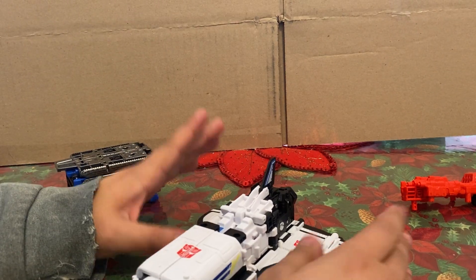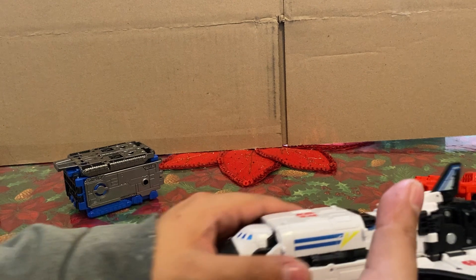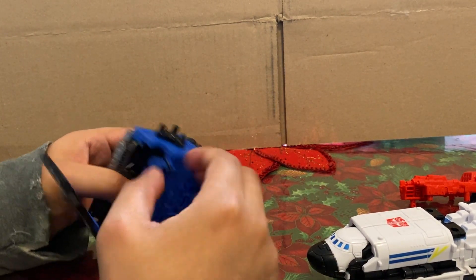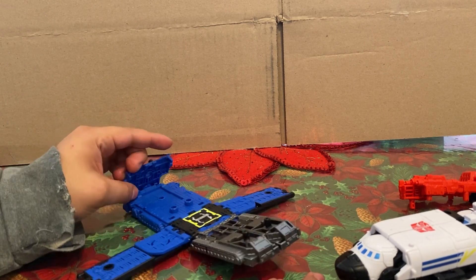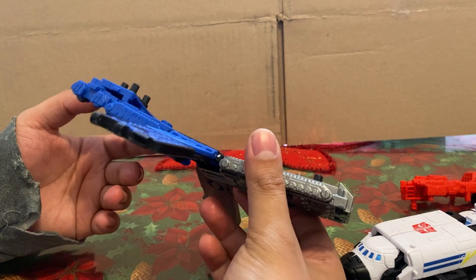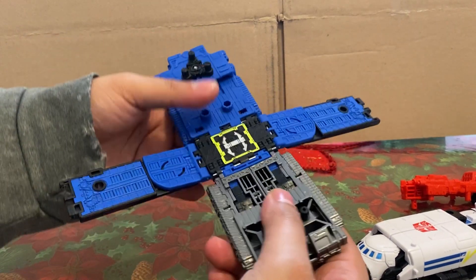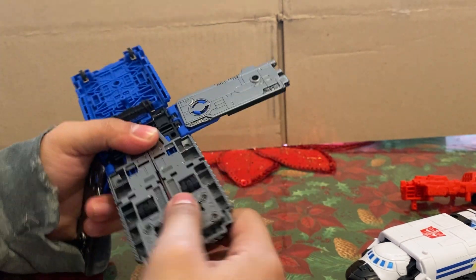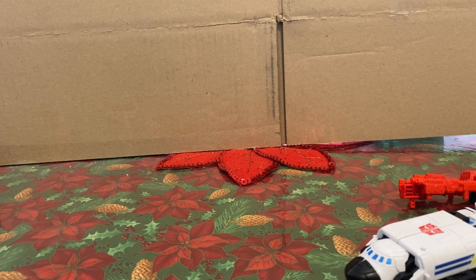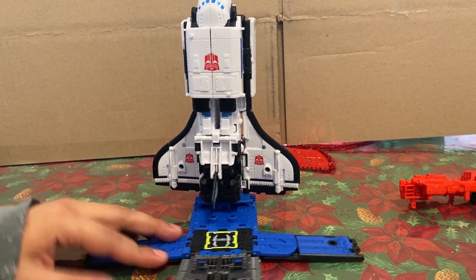And you got shuttle mode. There is some nice detailing on here — not bad. Kind of hate how it goes from being thick to thin, but it looks like an after-train shuttle mode. It's pretty good. You kind of fold this out, turn that around. For the life of me I can't get this piece to really stay flush — I'll just try to get it as flush as I can, and then you could just clip it on. And yeah, you got the shuttle.